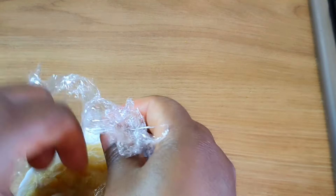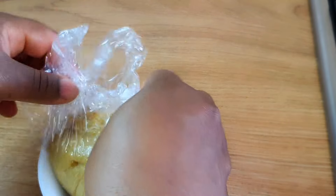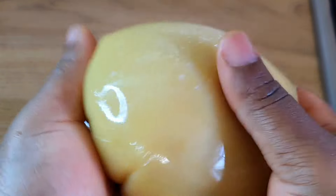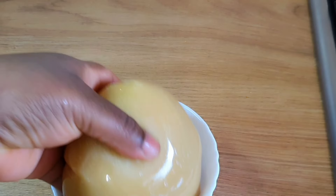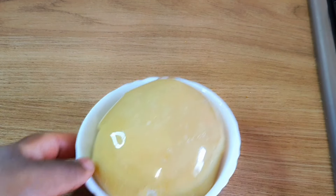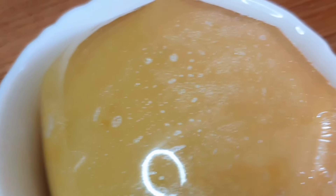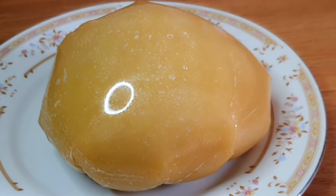I'll go ahead and form my fufu into a circular shape. That is how easy it is to make plantain swallow — very easy, and it's also a very healthy food. Just look at how bright the food looks. That's because we took out that strand inside; if not, it would have been darker than this.